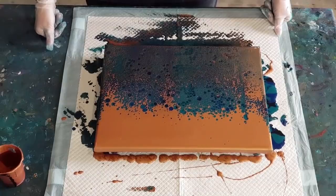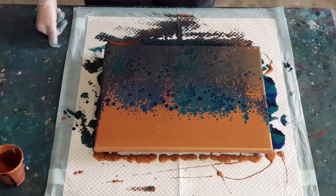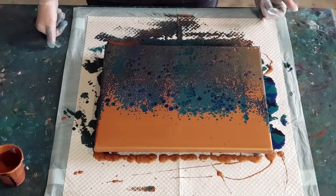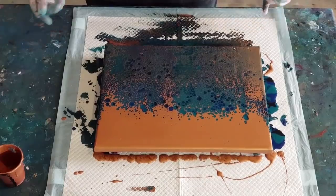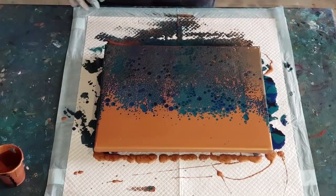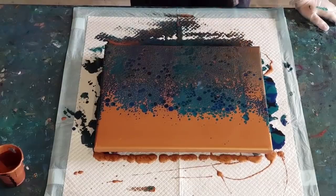The metallics usually do lacing. They're usually a thinner or lighter pigmentation so they kind of float up to the top. If you want to get lacing, use a transparent paint.